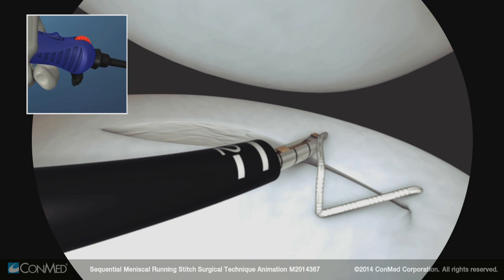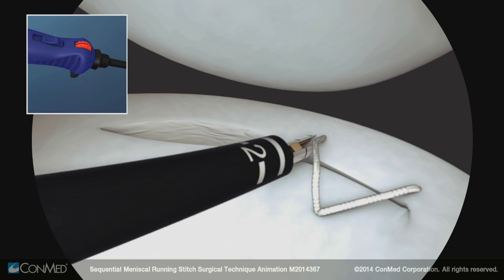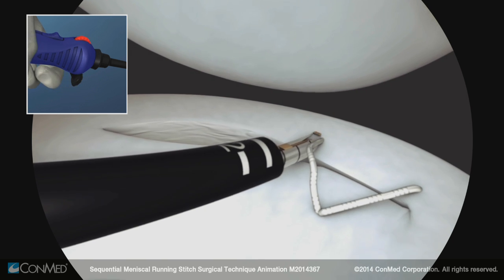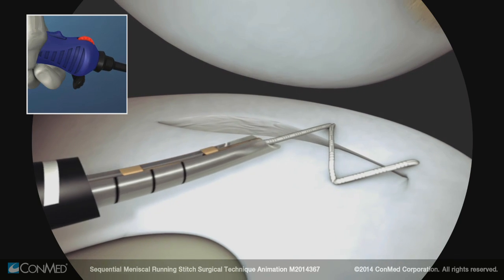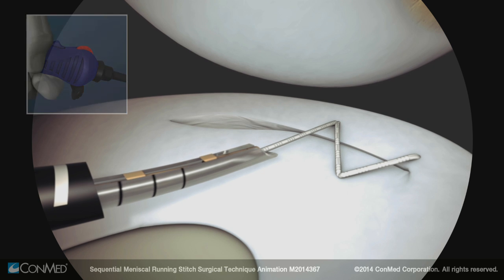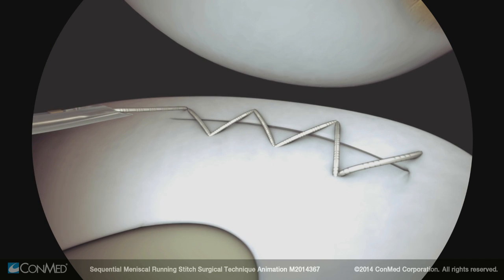Repeat the steps to create multiple sequential stitches: pierce the meniscus, rotate the device twice, advance the trigger to reset, then pull and release the trigger to deploy an implant. Withdraw the needle from the meniscus and tension the stitch. Continue creating sequential stitches until the meniscal running repair is complete.